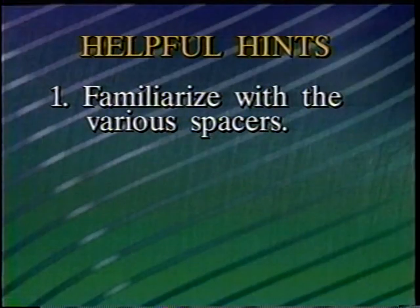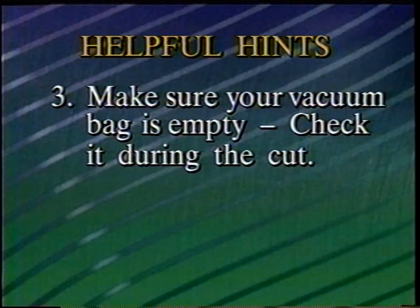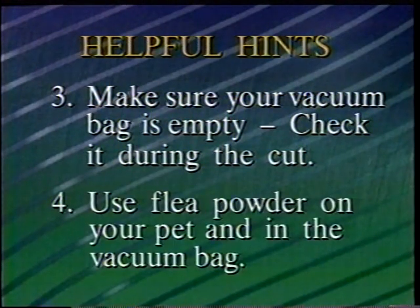Now here are a few helpful hints. Before grooming your pet, always familiarize yourself with the spacers — they are the secret to getting a good cut. Be sure to get the best connection possible to your vacuum; the more suction, the better. Use the universal hose adapter if the Flowbee hose doesn't make a tight seal connection with your vacuum. Make sure your vacuum bag is empty to start with and check it during the cut — you might need to empty your bag during the cutting if you're working on a pet with long hair or on a very large animal. If fleas are a problem, put flea powder on your pet and in your vacuum before you begin.